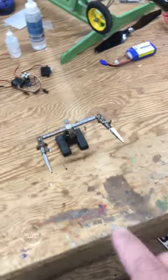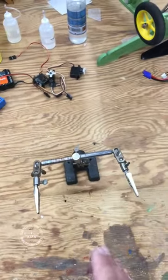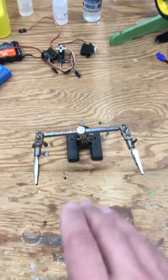I think that most of us have at least one tool like this in our workshop. Maybe you call it a helping hand or a third hand. Either way, it is a very useful tool for a lot of different jobs, especially soldering work.